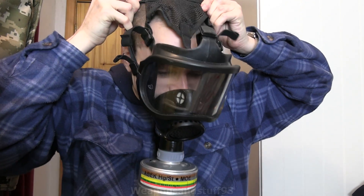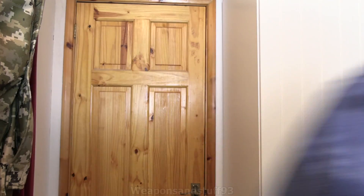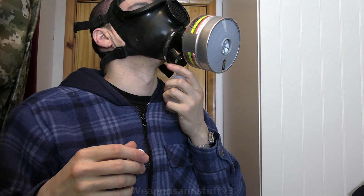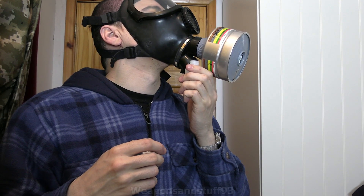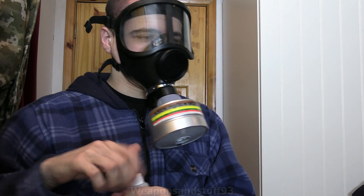In theory it should be simple, unfortunately lots of these designs people have made never seem to work - so let's try this one. Here's the CM5 on. As you can see it seems to be pressurising. Absolutely no odour coming through at the moment. It's working flawlessly.